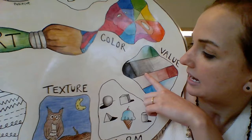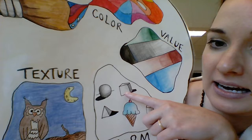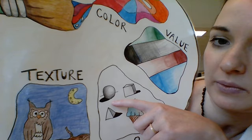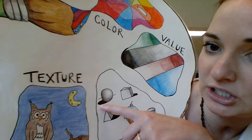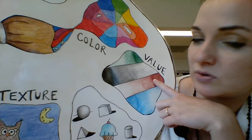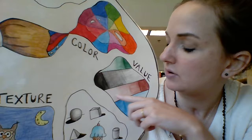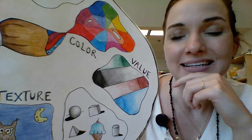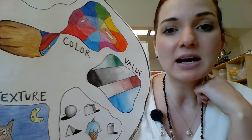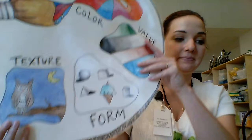Value kind of goes hand in hand with form. Part of how I'm creating that dimension is by using different values on this box. This part is light because that's where the light is hitting it, this part's a little bit darker, and this part's the darkest because that's the shadow. Value is when you're using a color — the range from darker to lighter is the different values within that shade. I usually like to do these projects with colored pencils because you can really get into value with them. As long as you've got a pencil, you can at least do the black-to-white kind of value.